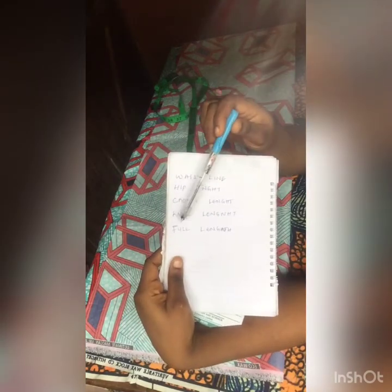In today's tutorial I'll be teaching you how to draft a fitted trouser with a pocket. There are some basic lines you need: your waistline, your hip length, your crotch length, your knee length, and your full length. These are the basic lines to keep in mind before you start drafting a trouser.